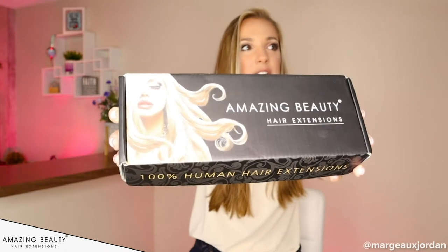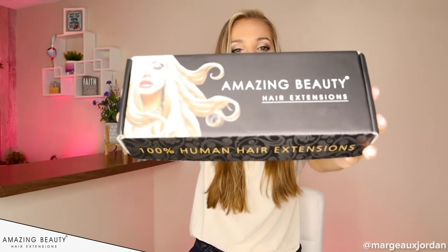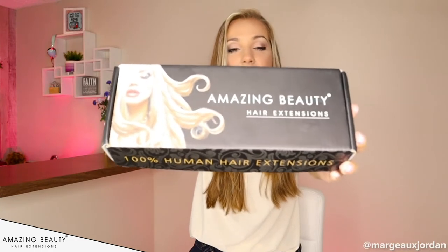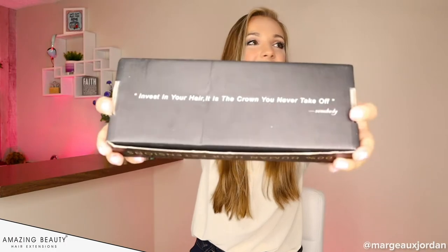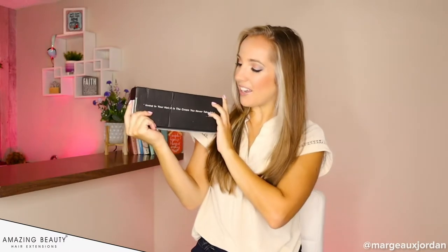Here they are — Amazing Beauty hair extensions, 100% human hair. It is Remy human hair and it's all about quality. They actually have their own factory so there's no middleman, which is great. I love the quote on the back: 'Invest in your hair, it is the crown you never take off.' I love that.